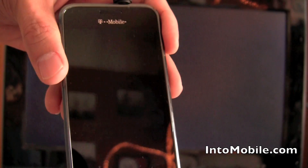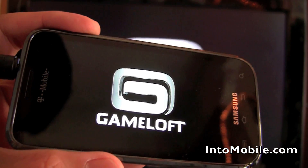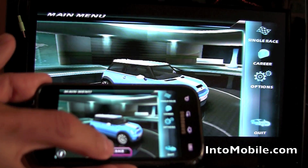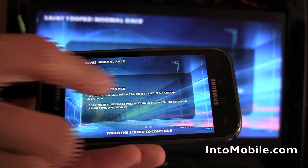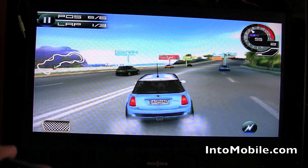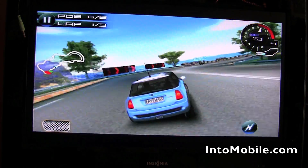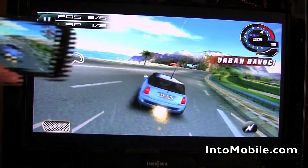You can also play games on your TV using the TV Out feature. This is Asphalt — it's loading up now. There we go, tap the screen to continue, and do a quick race. As you can see, it's exactly what I'm doing on the screen. I'll just play it so you can see it — it's actually kind of hard to control.